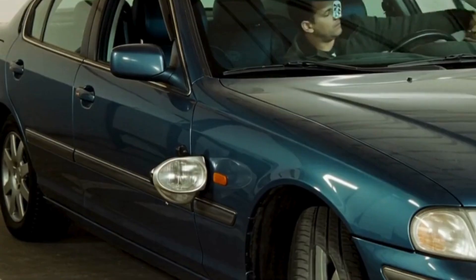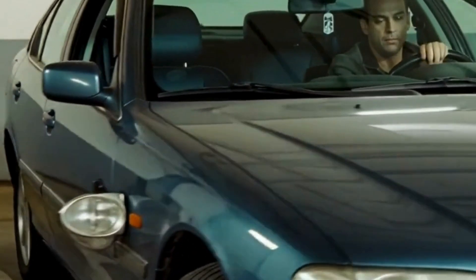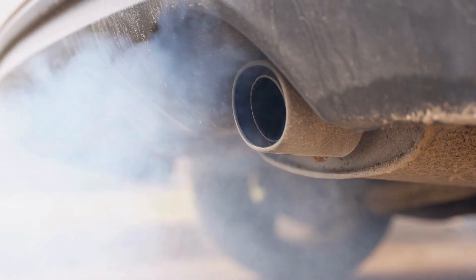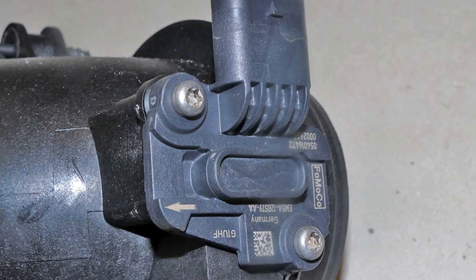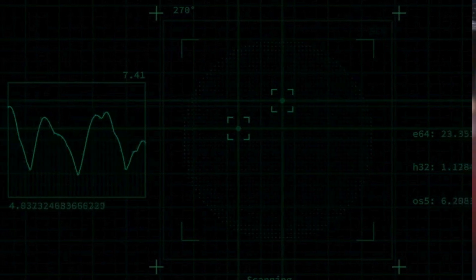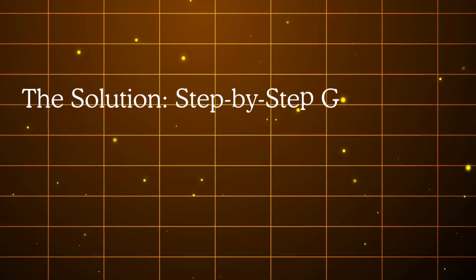So how do you know if your MAF sensor is compromised? Subtle signs include rough idle, hesitation on acceleration, or a slightly sluggish throttle response. More obvious signs include stalling, black smoke from the exhaust, or noticeable drops in fuel economy. You might also see engine codes like P0100, P0101, P0171, or P0174 if the ECU detects the air-fuel mixture is off. But sometimes there are no codes at all — which is why knowing how to test the sensor yourself is so important.